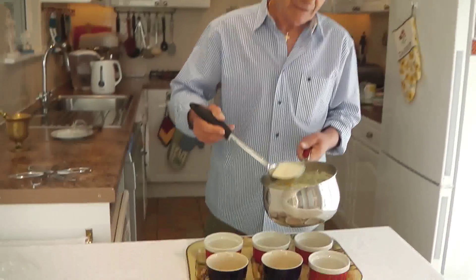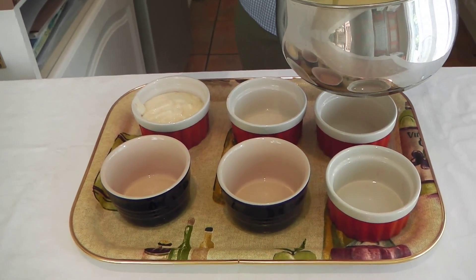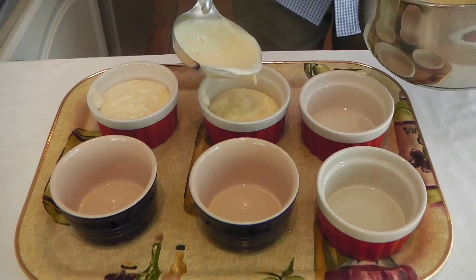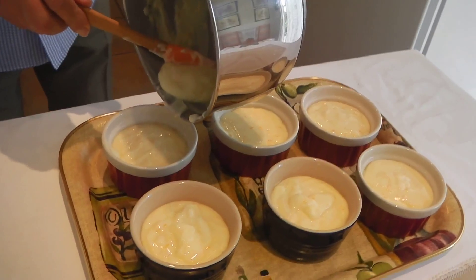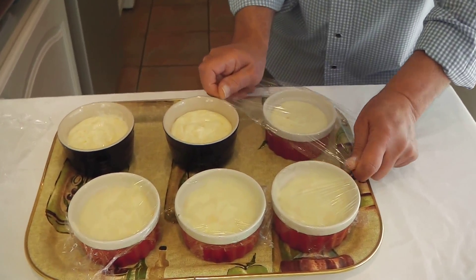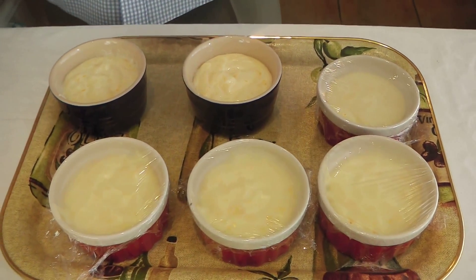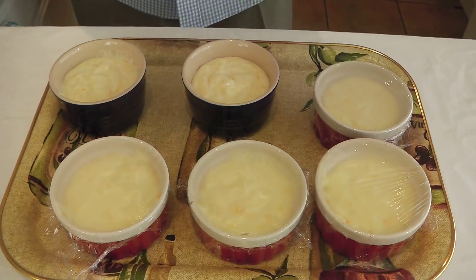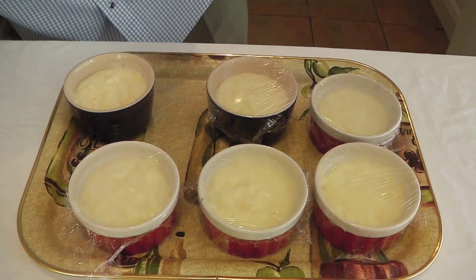Place the cream in the ramekins and divide it equally. Cover them with cling film and let them stand to cool down, then place them in the fridge to set for a couple of hours.